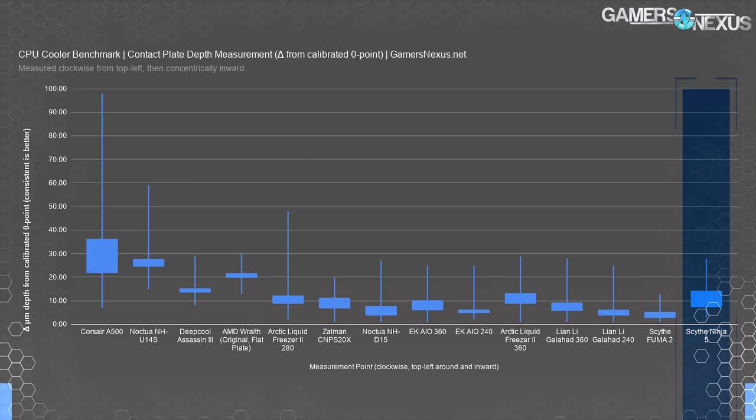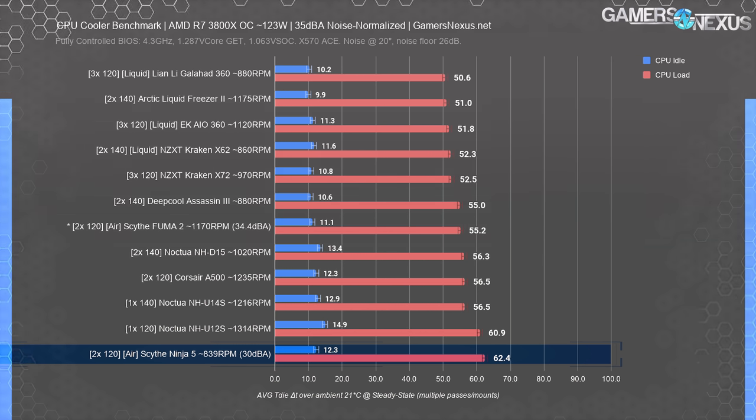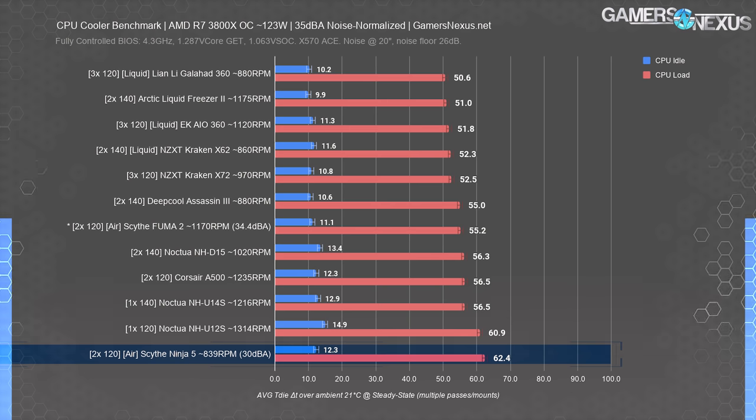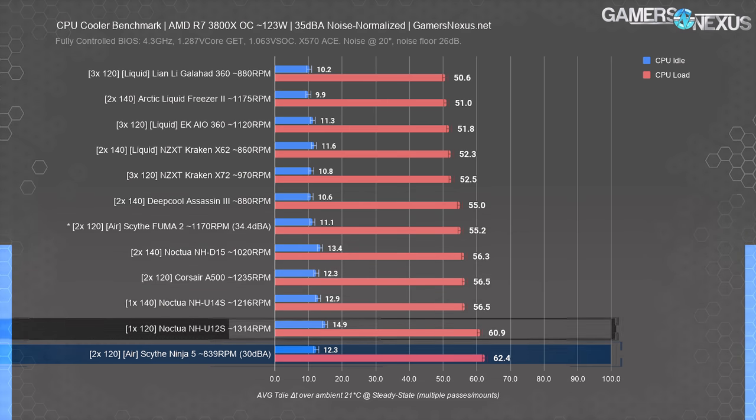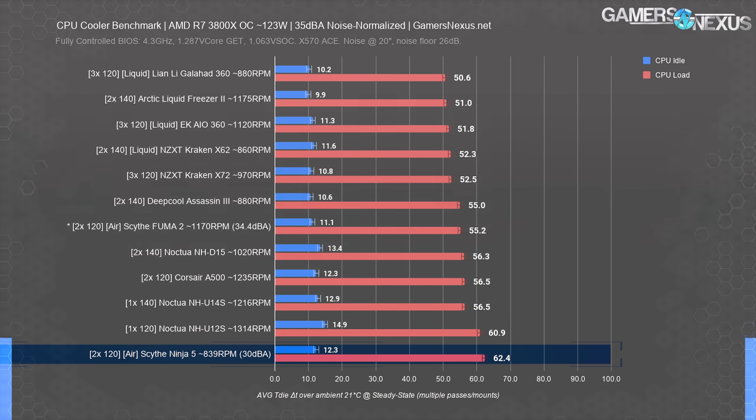Moving back to thermal numbers, we switch to a 123-watt heat load representing a 3800X. A 5800X, 5600X, or 3600 would be somewhat similar, though you'd have to be overclocking the 5600X or 3600 to get there. This is noise-normalized, though the Ninja 5 still can't meet 35 dBA. The Ninja 5 ran at 62 degrees Celsius over ambient here, allowing the Noctua NH-U12S a lead of about one degree and the NH-U14S about six degrees. We hit diminishing returns quickly with high-end coolers at a 120-watt heat load, as there's not enough heat to differentiate them.